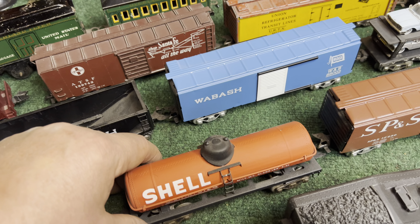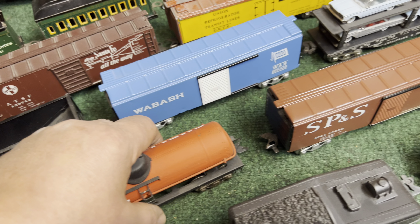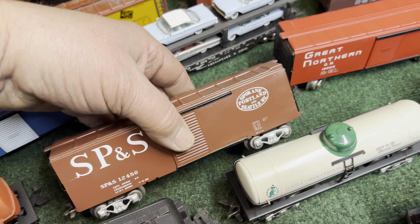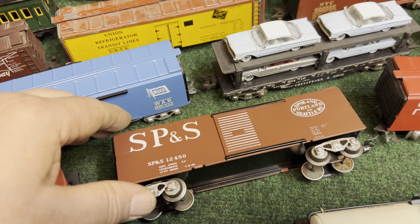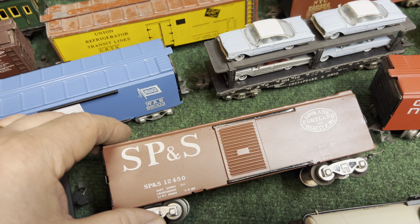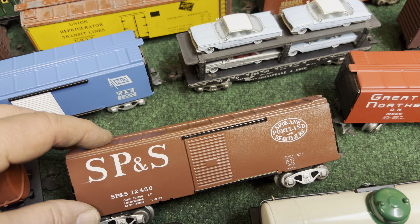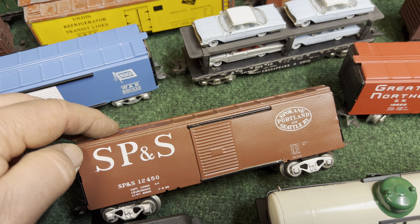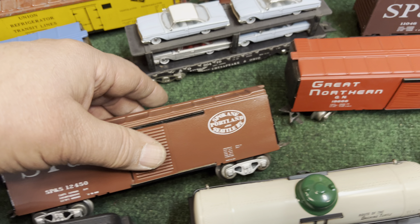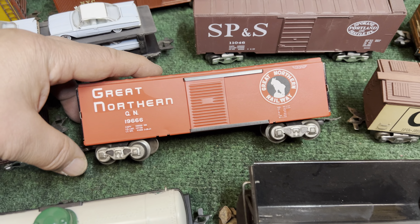This is one I found on eBay — I just thought it was interesting. They made a shell car in a kind of primer red color and I just kind of like it. Here's one that I painted and I'm pretty happy with. SB&S is my favorite railroad, though there's not a lot of detail on it — it's missing the ladders. If I could figure a way to paint those on, I think it would make a really handsome car.